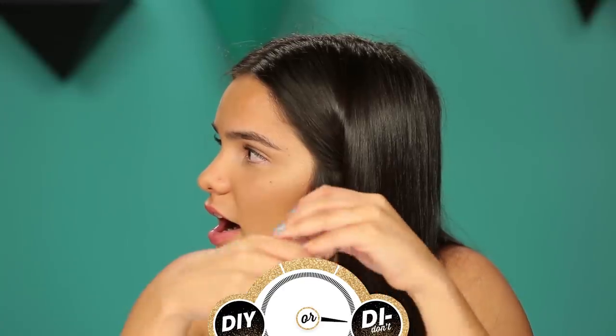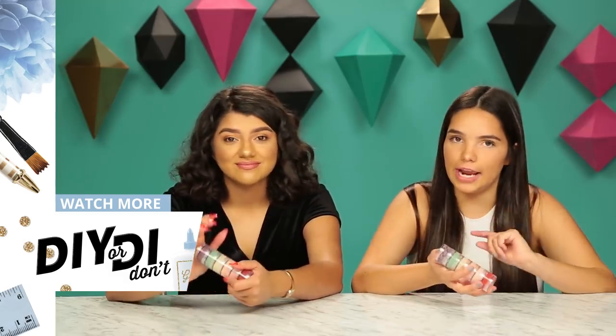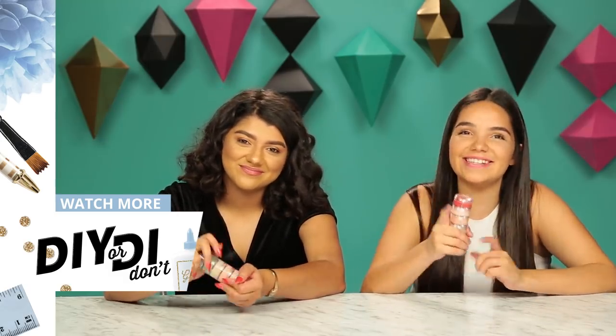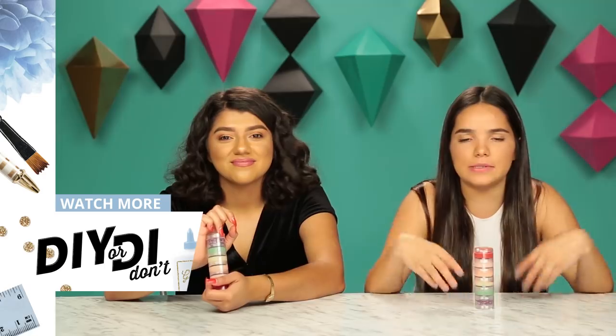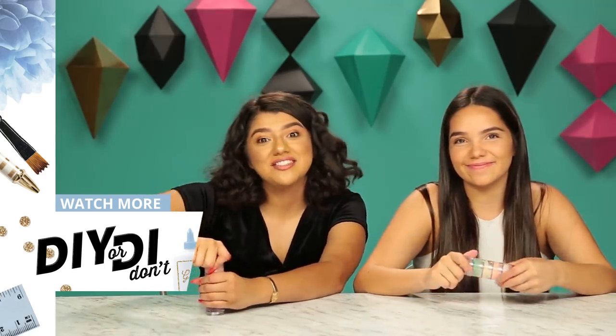Is it like an exfoliator for your lips and a gloss? It's a DIY don't for me — just because we're supposed to be doing lip glosses, not lip scrubs. So obviously we're gonna agree to disagree. I loved it, she hated it. But let us know what you guys think in the comments down below if you think it was a DIY or a DIY don't, and don't forget to subscribe to Awesomeness TV. Bye!